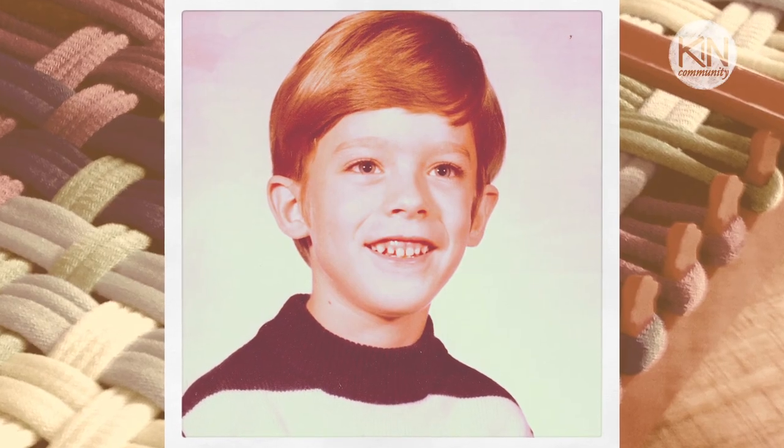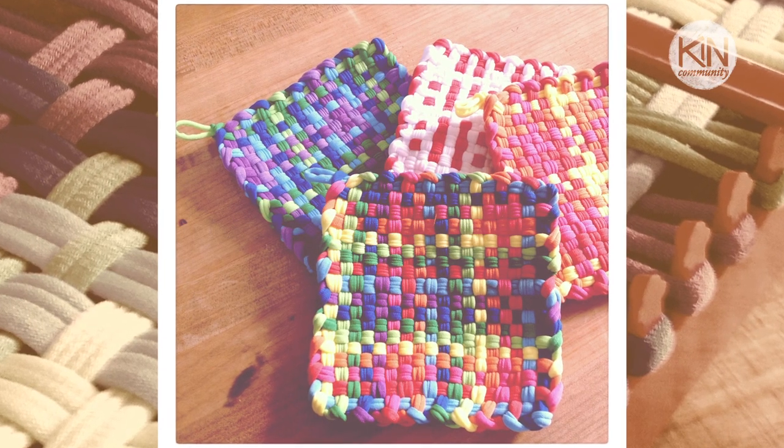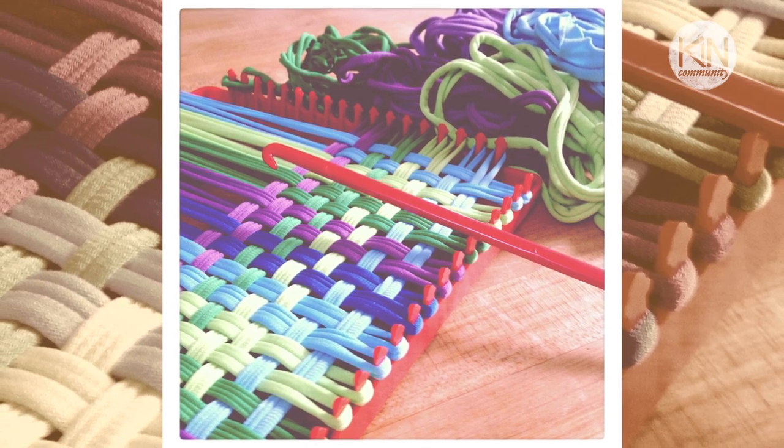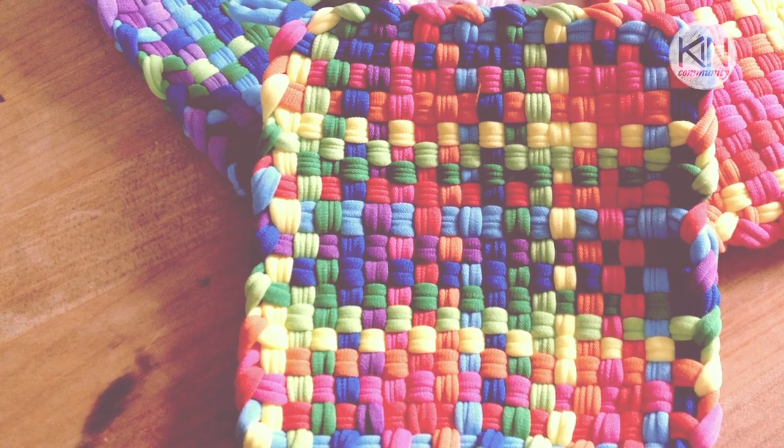Hi guys, it's Robert and I have a sweet and simple DIY project for you today. I think the first craft project I ever remember making was one of those fabric potholders on an old-school potholder loom. I'm sure a lot of you had them as well. Mine looked horrible, but my mom made such a big deal out of it and we used it at the dinner table. She actually kept it in the kitchen until it fell apart, which was so sweet. I began thinking about this recently — the mere act of hand-making something simple and utilitarian elevates it and makes it special.